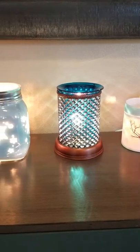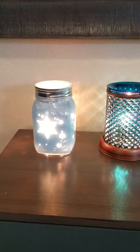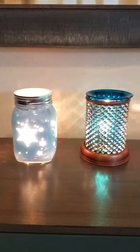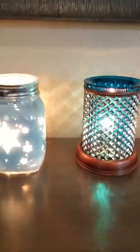I thought I'd make a video just to show you some of my warmer collection, because I know a lot of times what you see on the website is not nearly as beautiful as what you get in person. So I'm just going to show you a couple of my warmers.